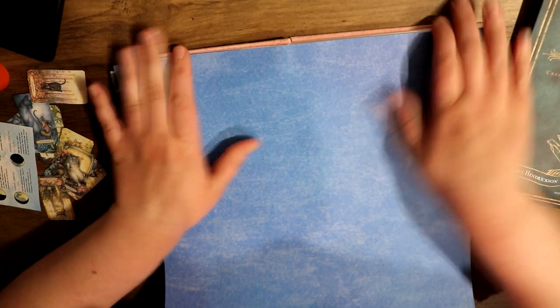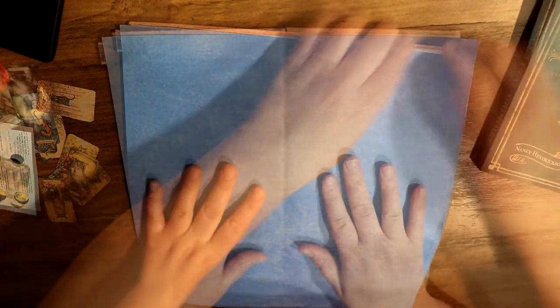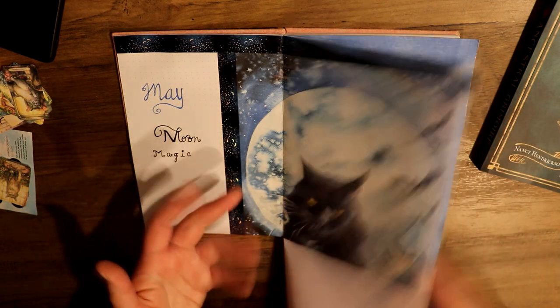I'm just trying to get it as straight as I can, which doesn't always go well. I'm going to go ahead and cut off the sides so that the craft paper is about the same size as this journal paper.